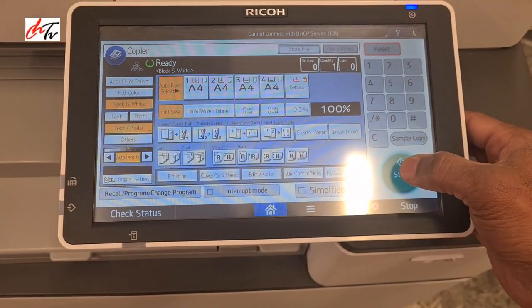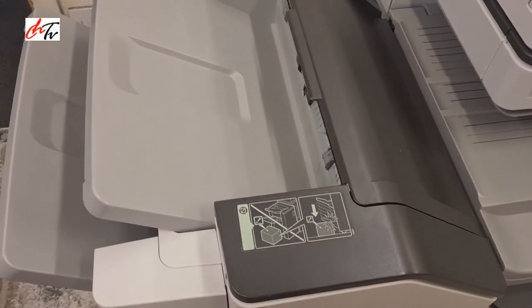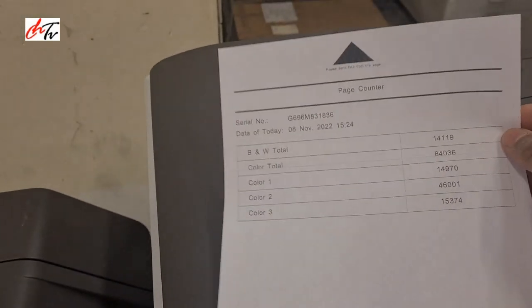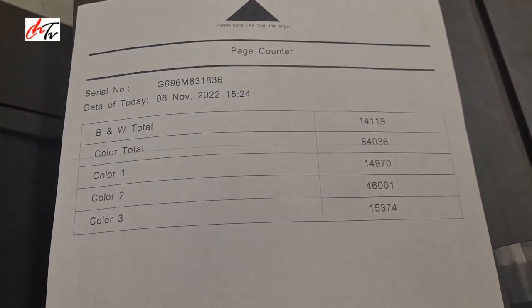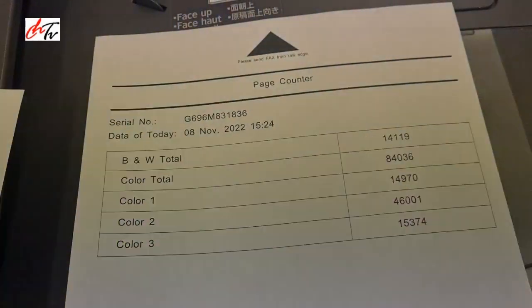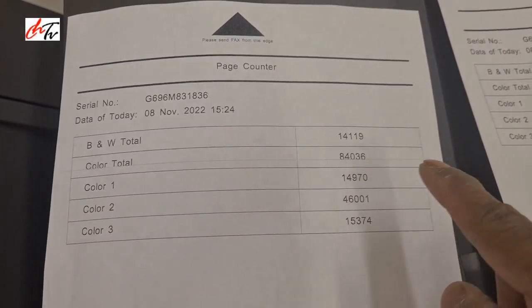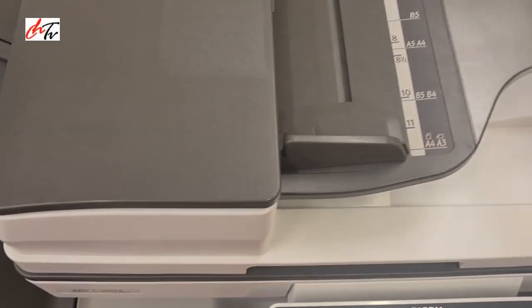So let's make one copy. You can see now there's a black line across the paper, and here is the original one — you can see there is nothing on it. There's a black line on the copy, so let's see what the problem is. The paper feeds from here.